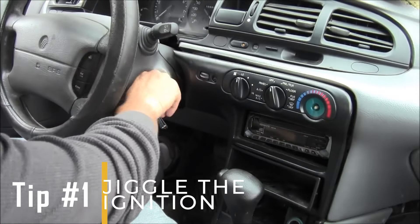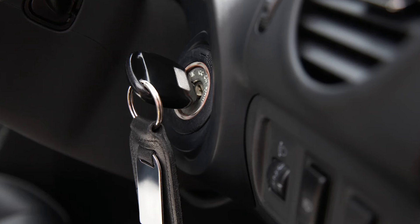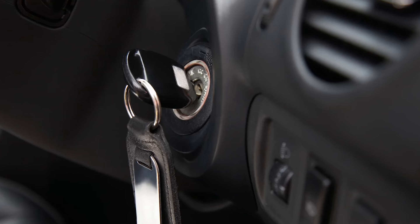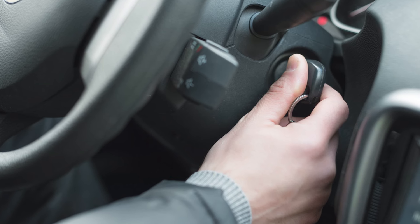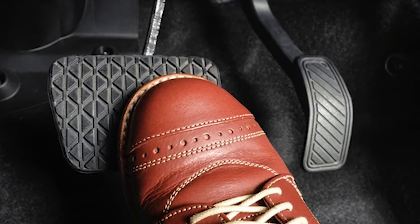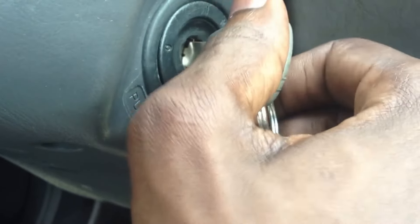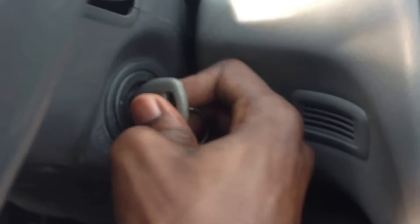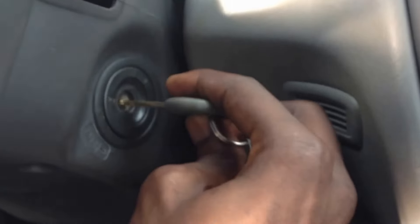Tip number one: jiggle the ignition. To extract a stuck key from the ignition, use a two-handed approach. Use your left hand's index finger to apply pressure to the key cylinder while simultaneously jiggling the car key with your right hand. Make sure that your foot is on the brake pedal and repetitively jiggle the key from the off position to the ignition position. Repeat this process numerous times as it may cause the key to dislodge and come out unexpectedly.